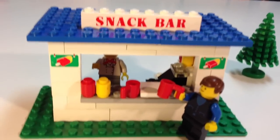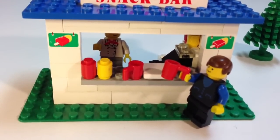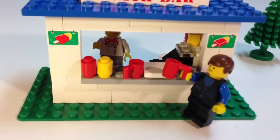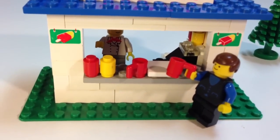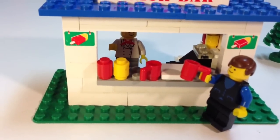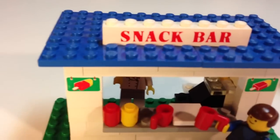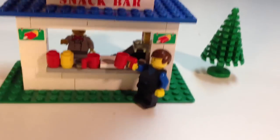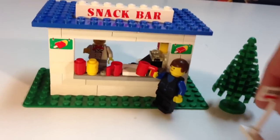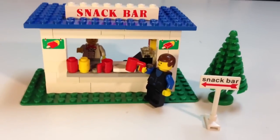Here's the front of it. You've got some more ketchup and mustard. You've got two red cups and you've got this two by two tile, which represents some kind of food item or a tray. And you've got your ice cream sickle one by two bricks — those are in about four different sets. The Snack Bar one by six is only in this set. And then you also get a vintage tree and the Snack Bar sign pointing to the Snack Bar.